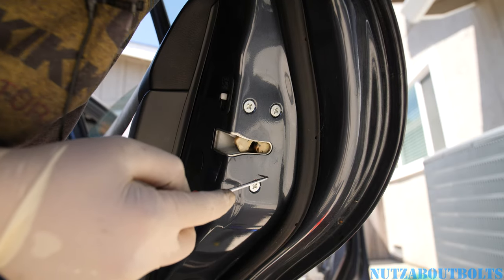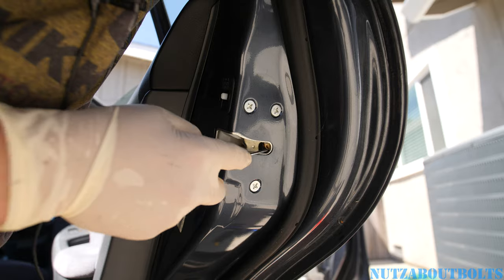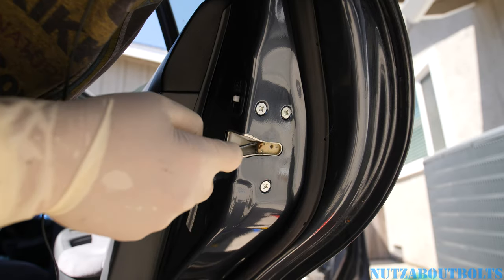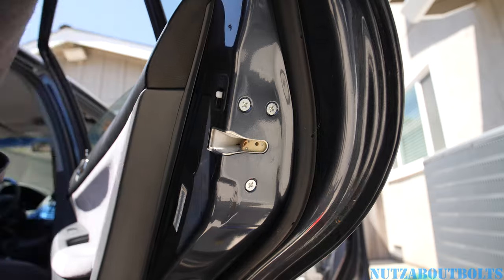This is the normal lock position. If you mess with it and it goes fully locked, you can't open it — so you pull the door handle and then get a tool and push it back out like that. Now you can lock the door normally.